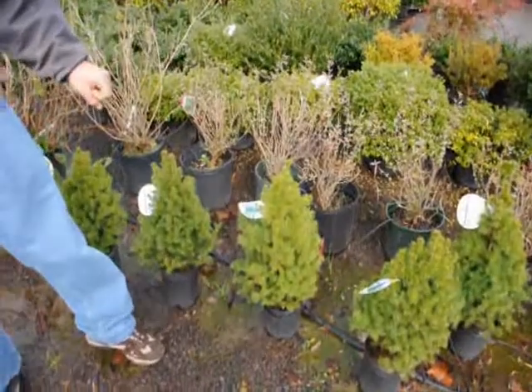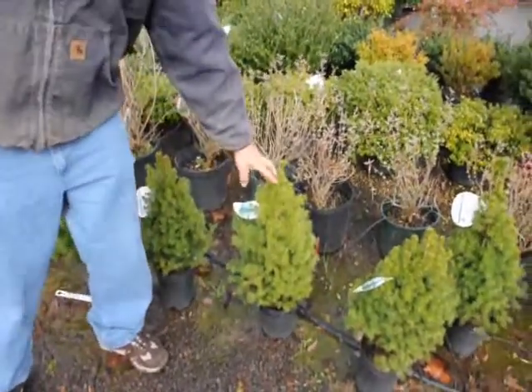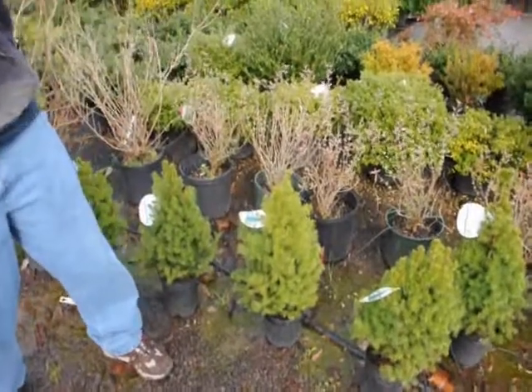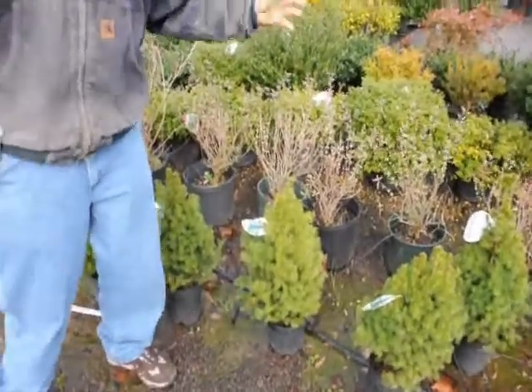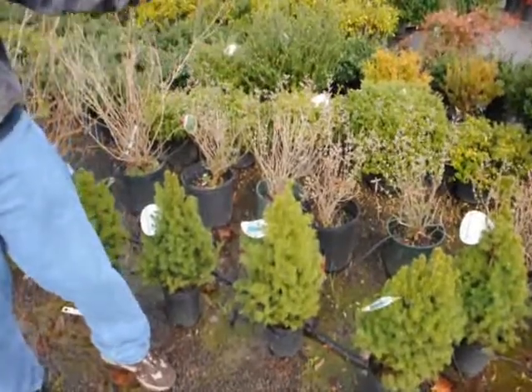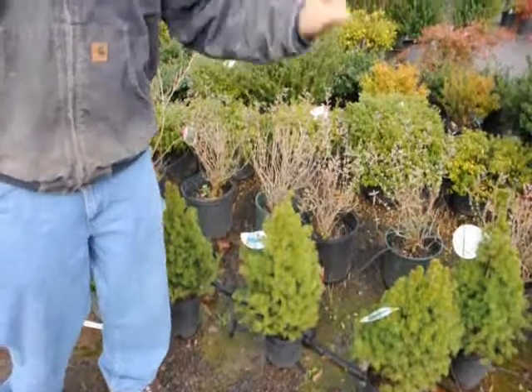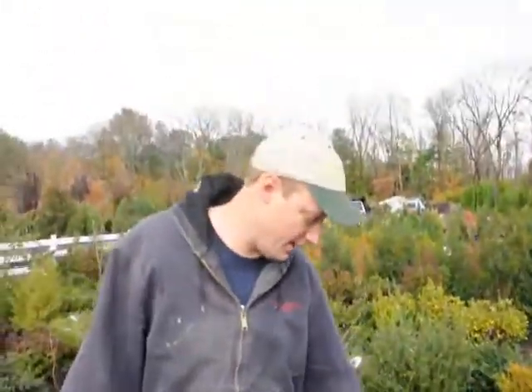So when we fertilize this, we fertilize right before the buds are formed. The buds form about late August, somewhere in September. That's when the buds are formed, so we want to fertilize before that. We do like a June, July, sometime in August, just so that the buds get the fertilizer for next year.